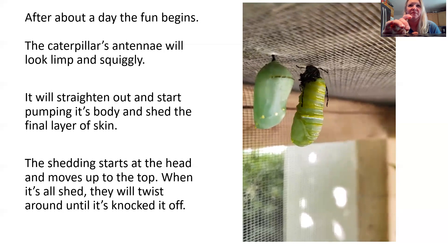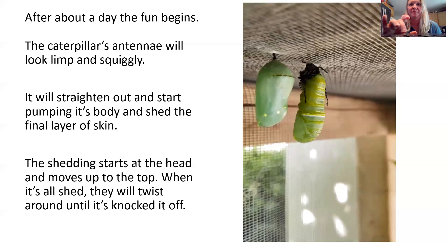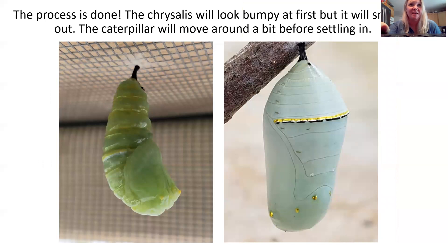It will start rotating again just to knock that skin off — it doesn't need it anymore. Now the process is done. The chrysalis looks a little bumpy at first but will smooth out to look like the one on the right-hand side. What I love about the monarch chrysalis is the bands of gold on it — at the bottom there are spots and a band across the front. They can be a sea green color or a little bit darker green, like on the left. I don't really know what the difference is, but I just love the gold banding.